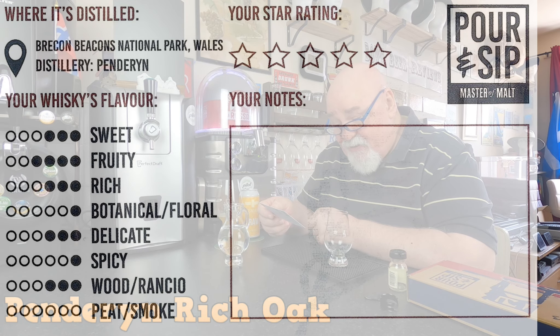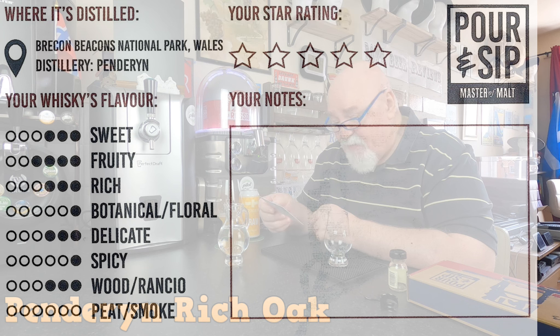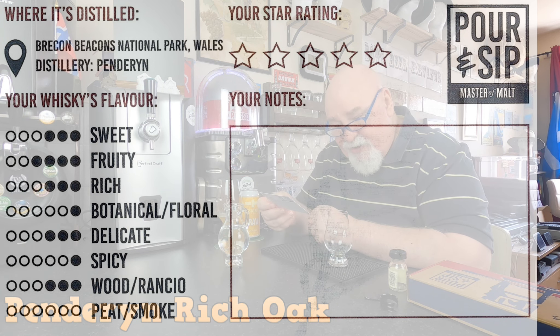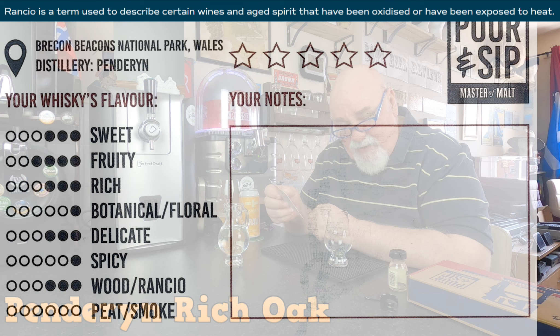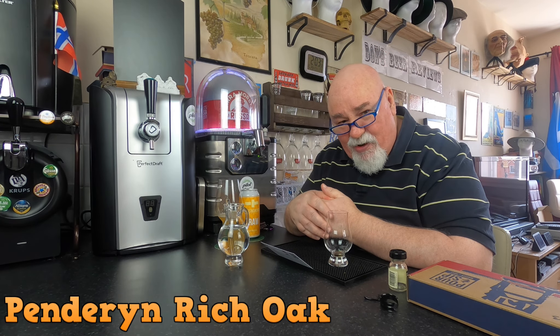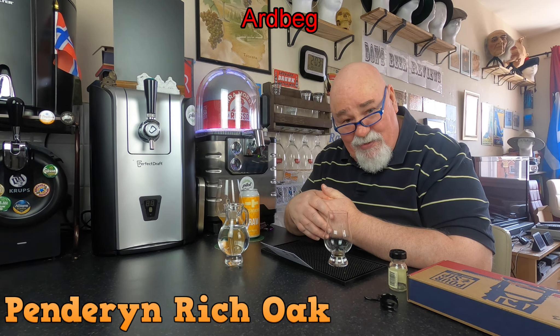It's distilled in the Brecon Beacons National Park — I think that's changed its name recently to a Welsh name. Wales distillery Penderyn — apologies if I'm mispronouncing that. The flavor profile rates: sweetness 3 to 6 stars, fruity 4, rich 3, botanical/floral just 1, delicate 3, spicy 1, wood or rancio — I'll have to look up that word — 3, and peat/smoke is zero. Not like the Islay whiskey I also have, which is divine.